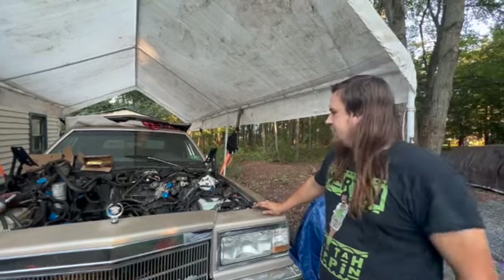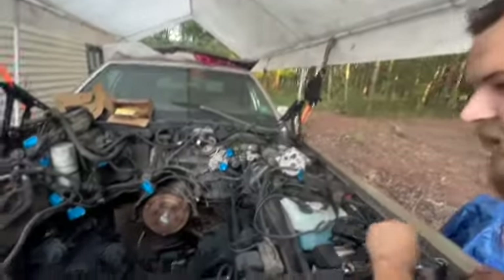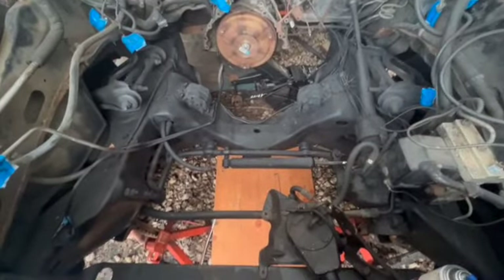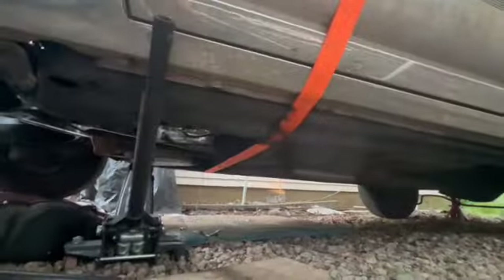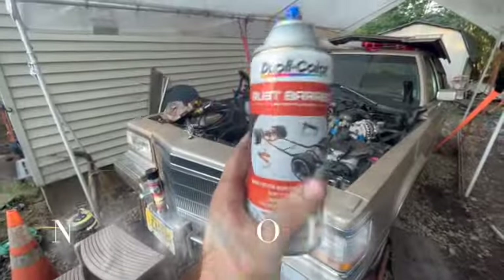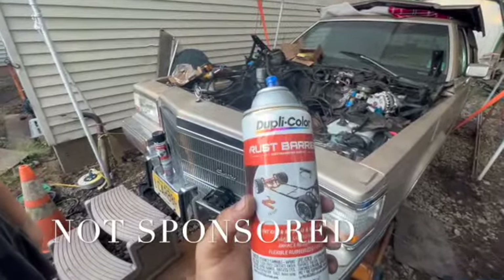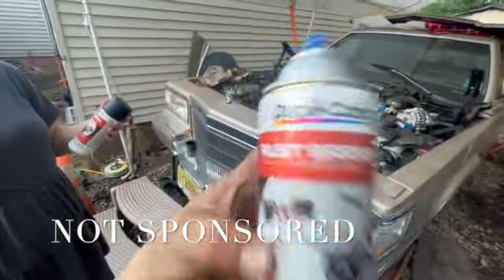Unfortunately, we yanked out the old 307 and now we're putting a 403 in it. I'll show you guys the motor in a second. As you can tell, I painted the frame — she came out spectacular overall. I did not just paint the engine bay though; I also painted the frame underneath the car and little things that were rusted around the car that just needed a little spiffing up. If you're looking for a paint to use in that scenario, I would 100% recommend this one.